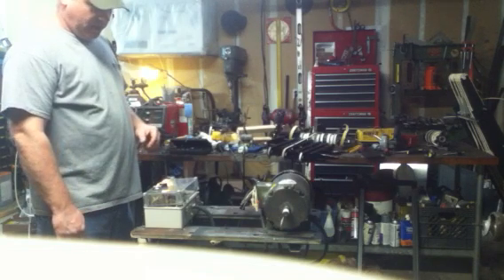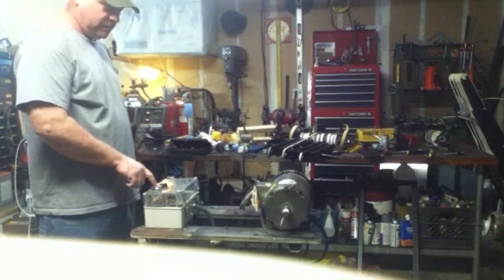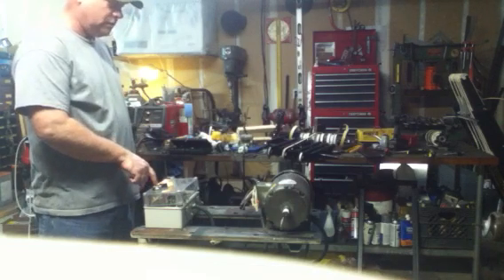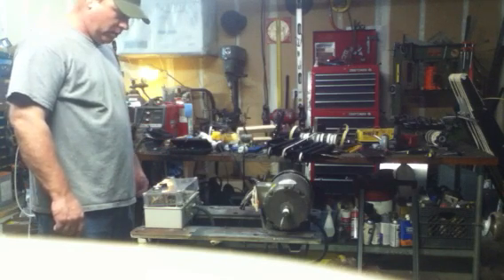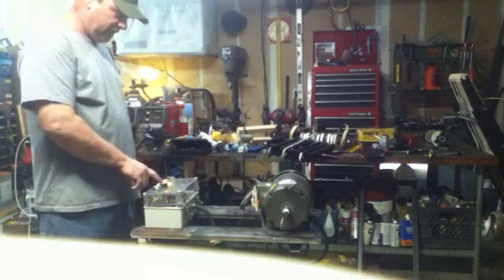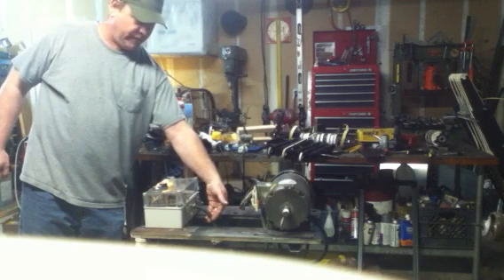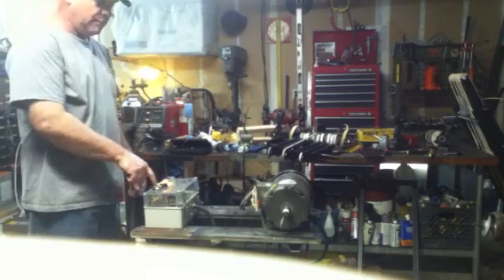We're going to start this pony motor up here. It is a two horsepower Baldor three-phase motor, and we're going to start it up on a 240 volt supply with a 145 to 175 microfarad start capacitor. It has a 220 volt coil on a three pole furnace contactor for starting purposes. We have a start button and a stop button. Our incoming power is single phase 240 volts. Our outgoing power to the motor will be single phase until the motor starts, after which it will become three phase power.